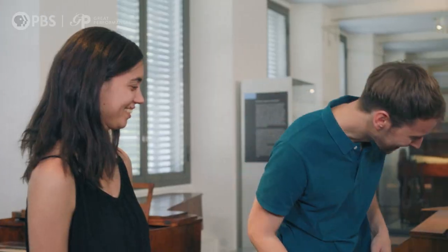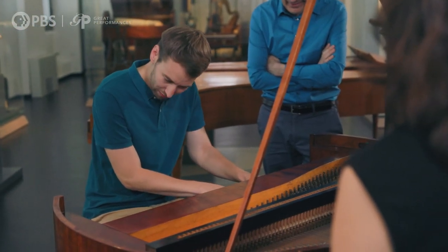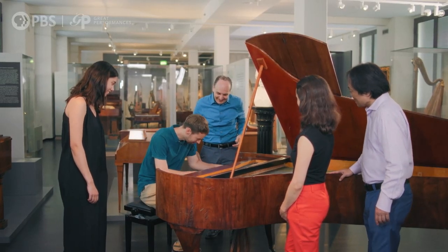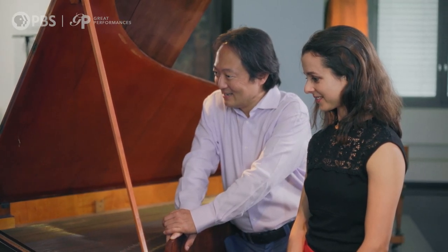Would it be okay if I tried to play a few notes on it? Sure. The sound is so beautiful, but it's really, really hard to play, I have to admit.